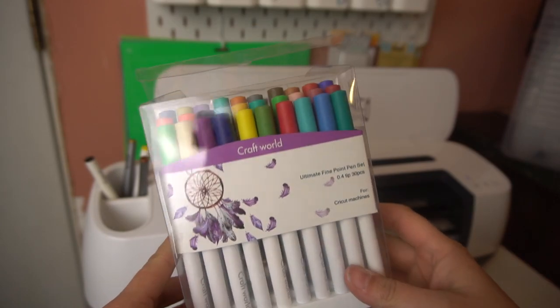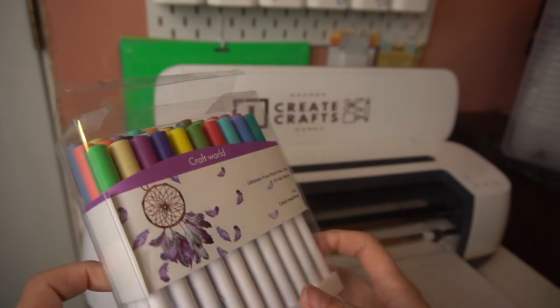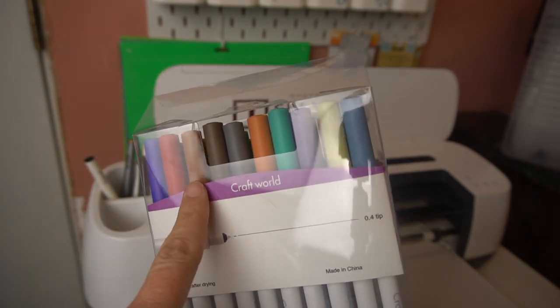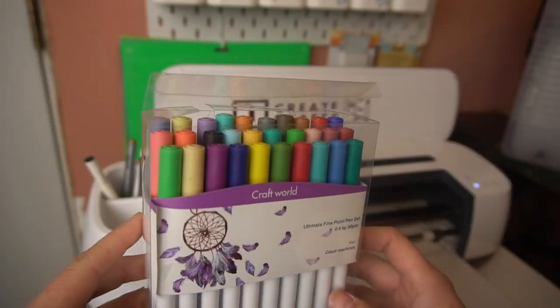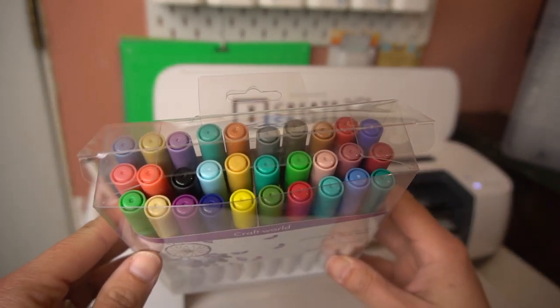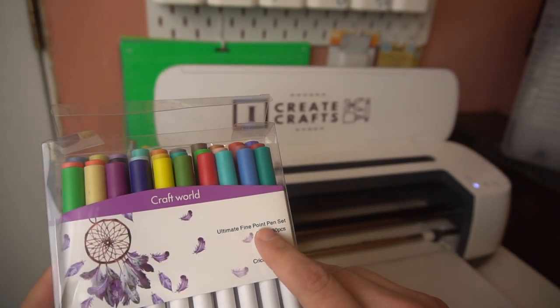Hey guys, my name is Jen and I'm a crafter. I'm going to talk to you really quick about this Craft World Fine Point Pen Set that I have here. I normally buy the Cricut brands, but this was amazing. So it comes with these beautiful colors — there are 30 in here and they are fine point.